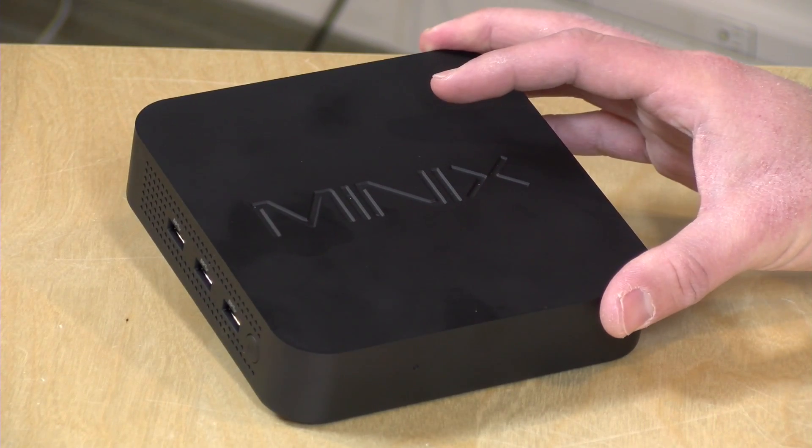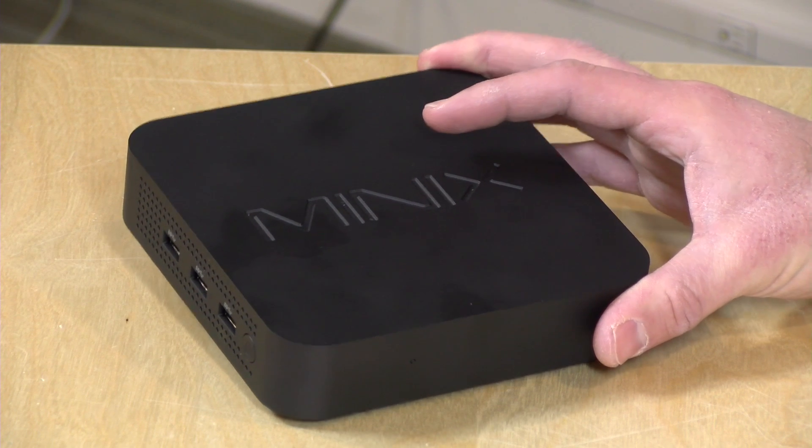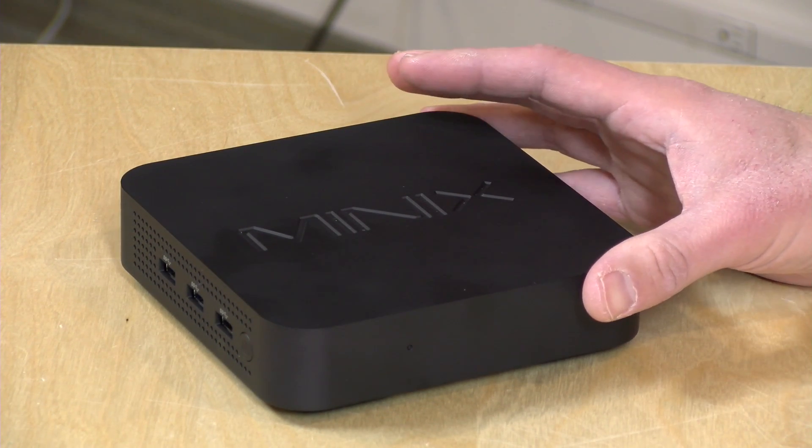Hey everybody, it's Lon Seidman. We haven't looked at a mini PC on the channel in a little while, but I got one in the other day and we're going to take a look at it. This is the Minix N42C-4. It costs $300 and is powered by an Apollo Lake N4200 processor.